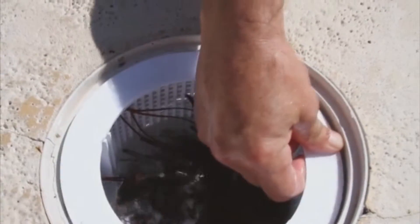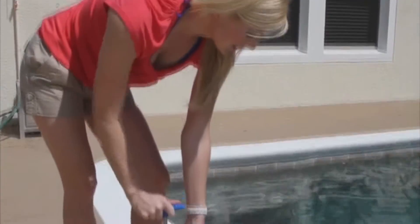Now, you can clean out your skimmer without touching the dirt, debris, worms, rodents, or spiders that may be in the skimmer basket.